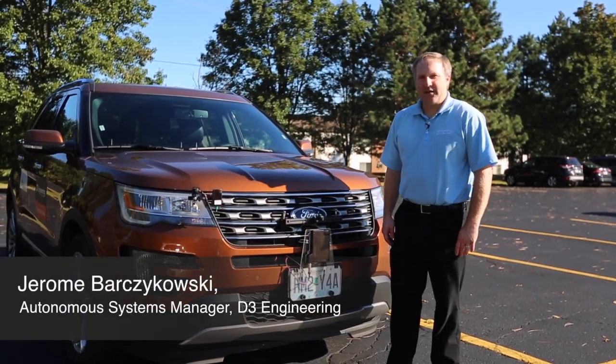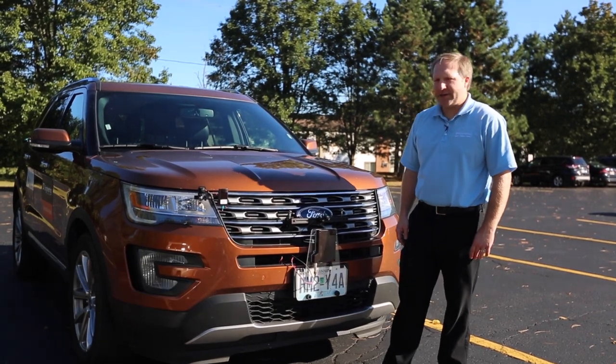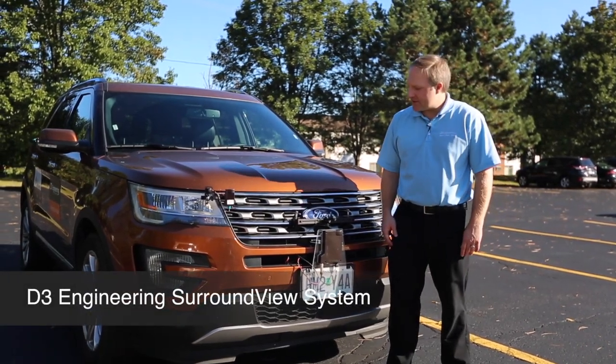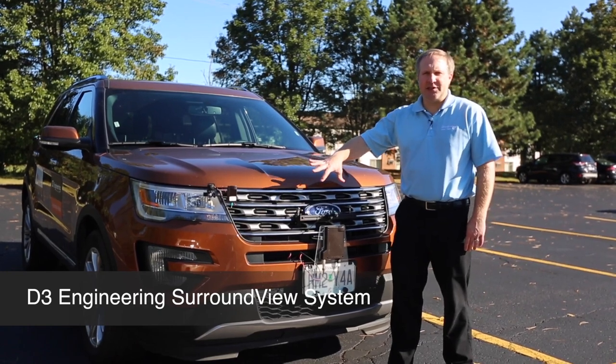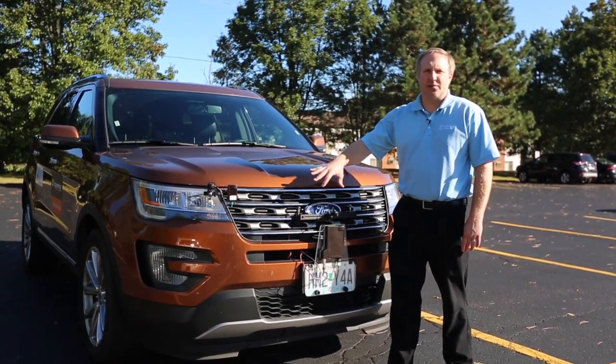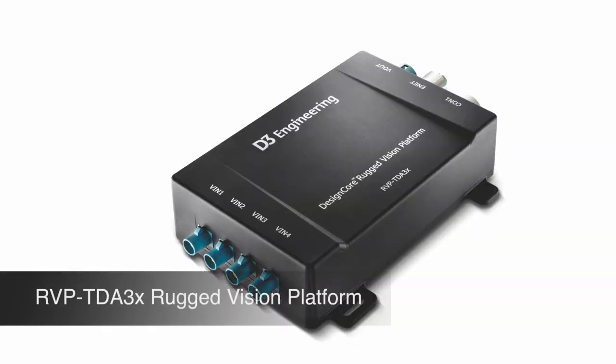Hello, I'm Jerome Barczykowski with D3 Engineering. I am the Autonomous Systems Product Line Manager, and today I'm going to talk about D3 Engineering's Surround View system. On this car here, we have set up a Surround View system from D3 Engineering and Texas Instruments. It is running on a TI TDA3 processor on one of D3 Engineering's RVP-TDA3X rugged vision platforms.